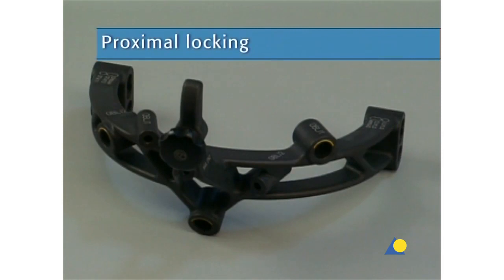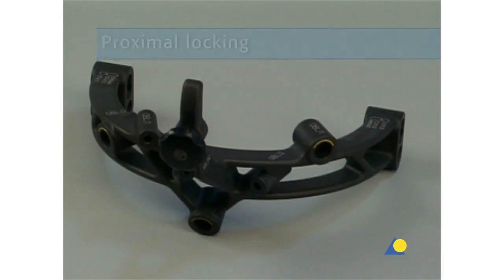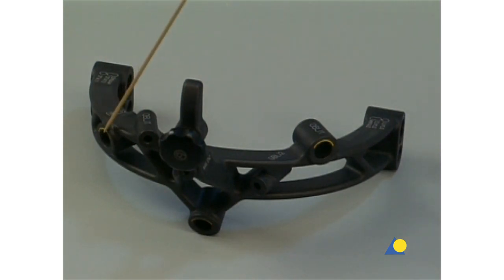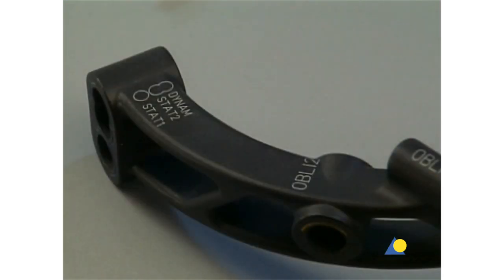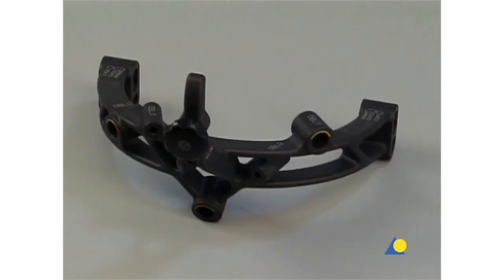The aiming arm can be used for different proximal locking options, which are color-coded on the aiming arm and the corresponding instruments. Three locking options, color-coded yellow, are combined with cancellous bone locking screws for ideal stabilization of the proximal fragment. Two medial lateral locking options, color-coded blue and green, enable primary compression, secondary controlled dynamization, or static medial lateral proximal locking. In this exercise, static medial lateral proximal locking is demonstrated. As alternatives, dynamic proximal locking and oblique proximal locking will also be introduced.